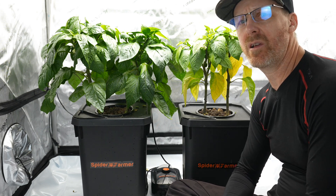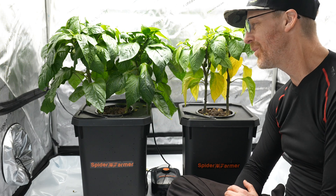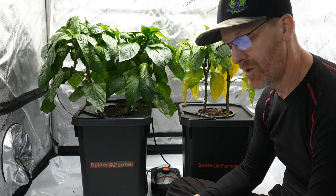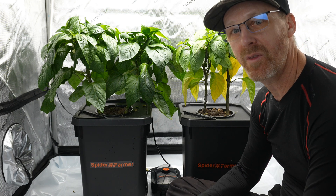If you have any recommendations on how I fix this plant before I end up killing it, please help. Please leave a comment down at the bottom and share my crazy grow experience with your friends, family, and other crazy people like myself. Thank you.